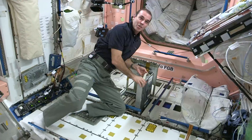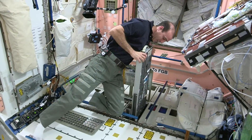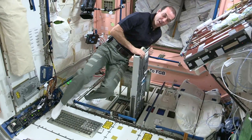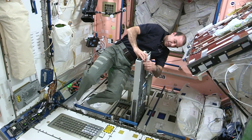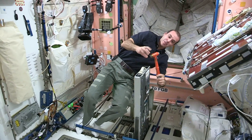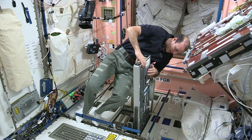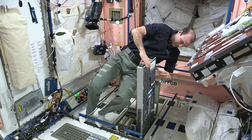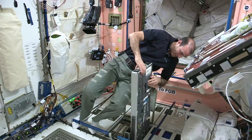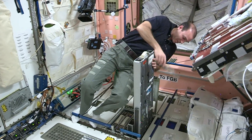We have a nice little toolbox — drawers slide out, full extension drawers. You have your standard tools; there's a hammer in here, covered with Kapton tape for some reason. We have files for when we need to file something down. When things really get tough, we even have a hacksaw in here.